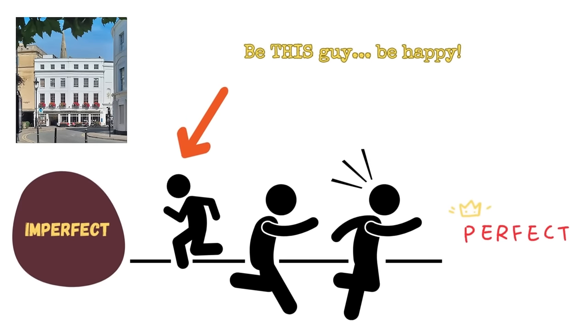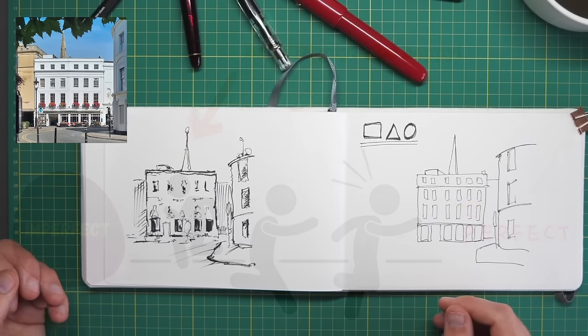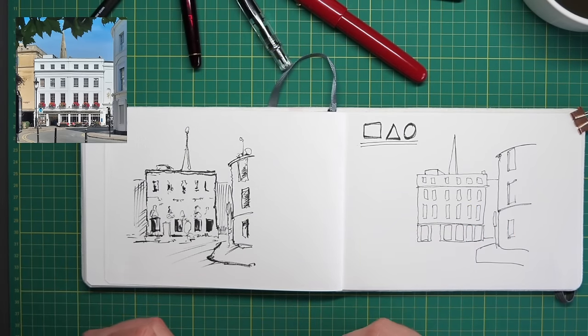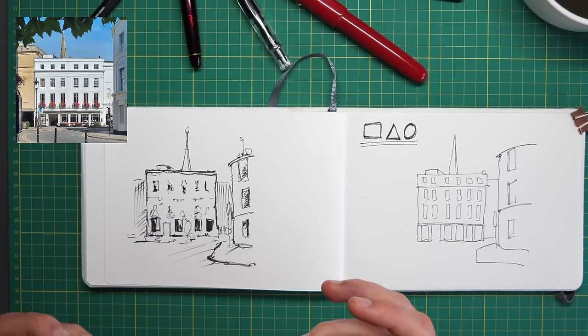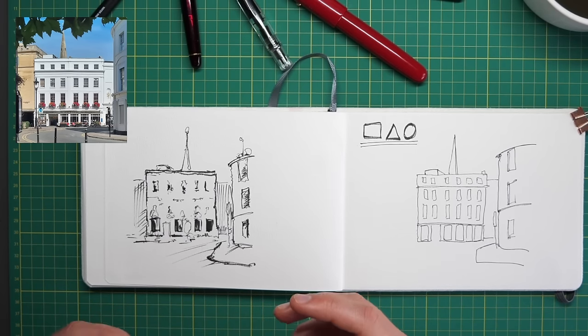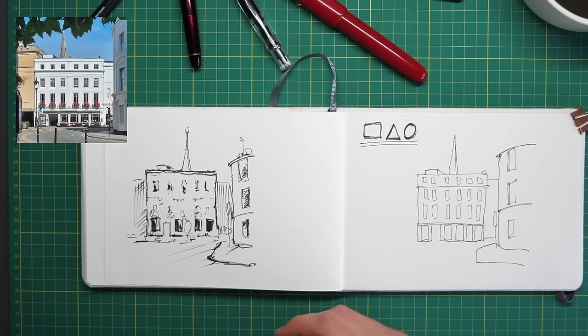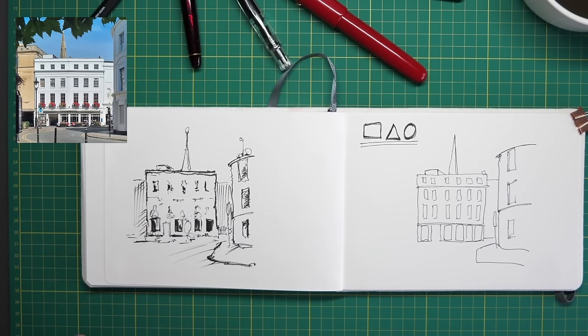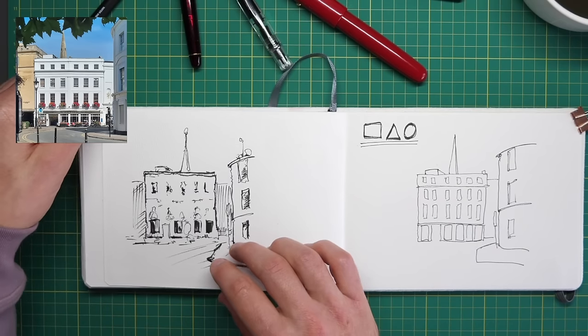If we come back to our scene, using really simple hatching will pull our house forward. Suddenly it jumps in front of the background, pushes forward. That's a really simple texture technique to divide up the layers, separate the background from the less interesting areas, and bring in the focal point instead.